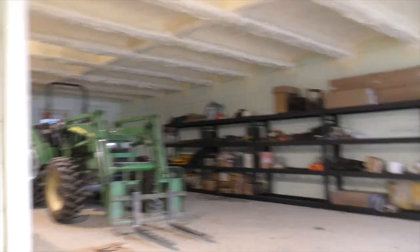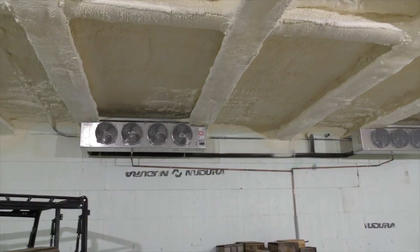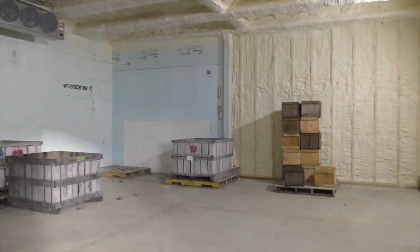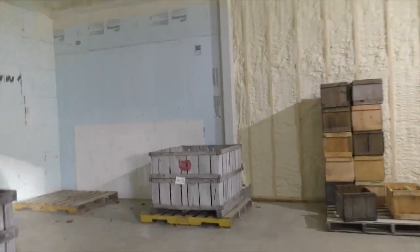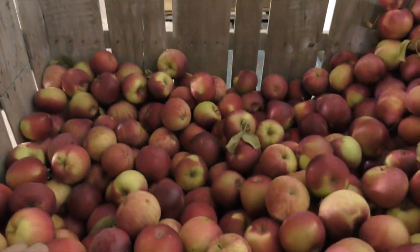Here's the cooler — two giant condensers keep it around 35 degrees. It's January 9th and the apples are still great. The cooler's not on anymore, but it's still around 40 degrees.